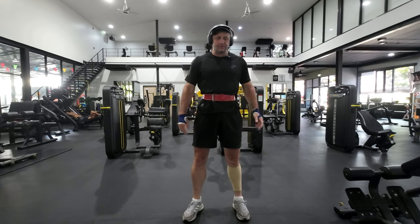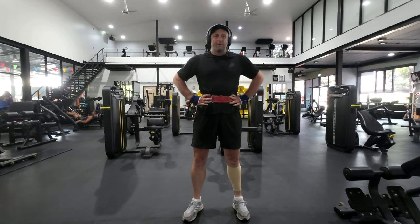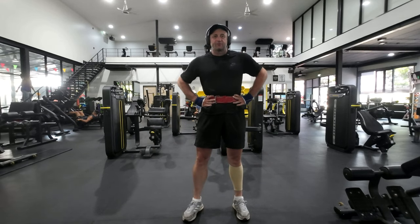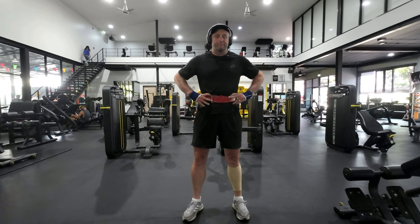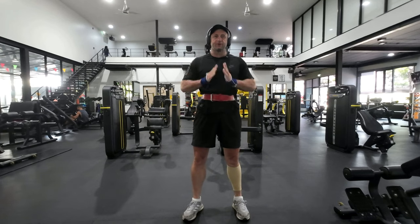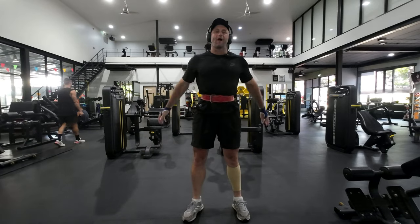I can do a hundred or two hundred reps and there won't be any pain. So for a herniated disc, use the Smith machine for your squats, or even the squat rack — just make sure the belt is really tight, and you'll be fine. Good luck!